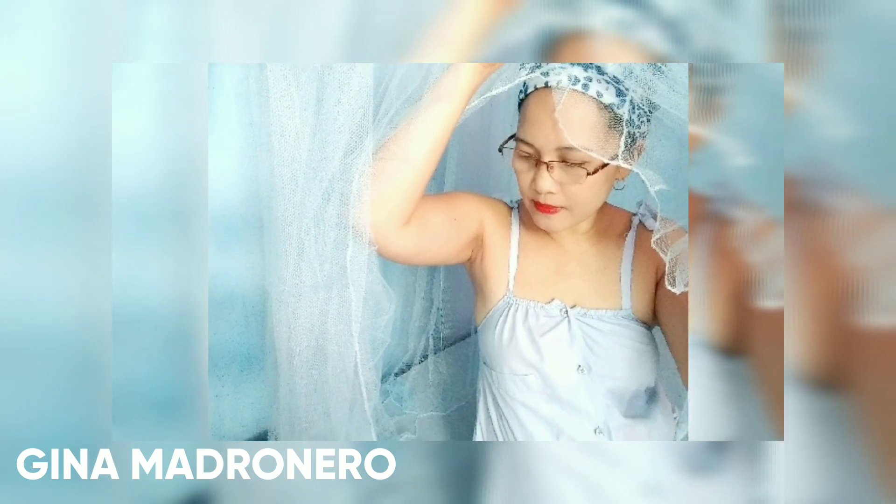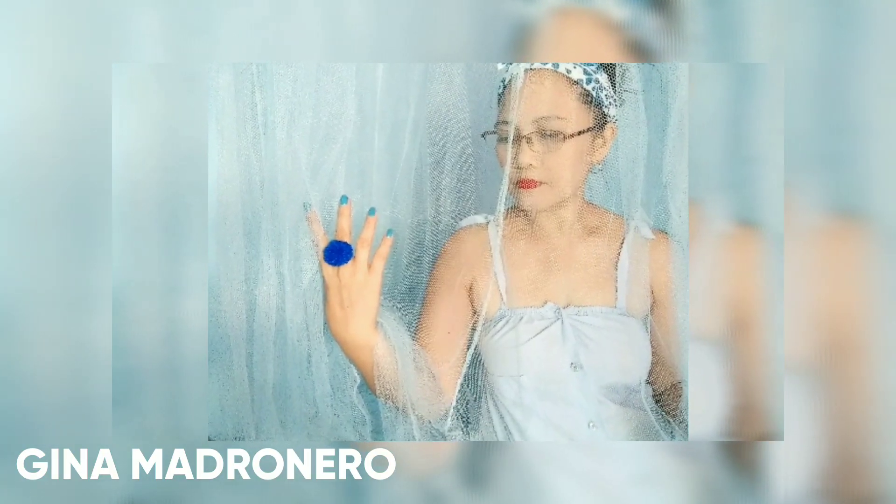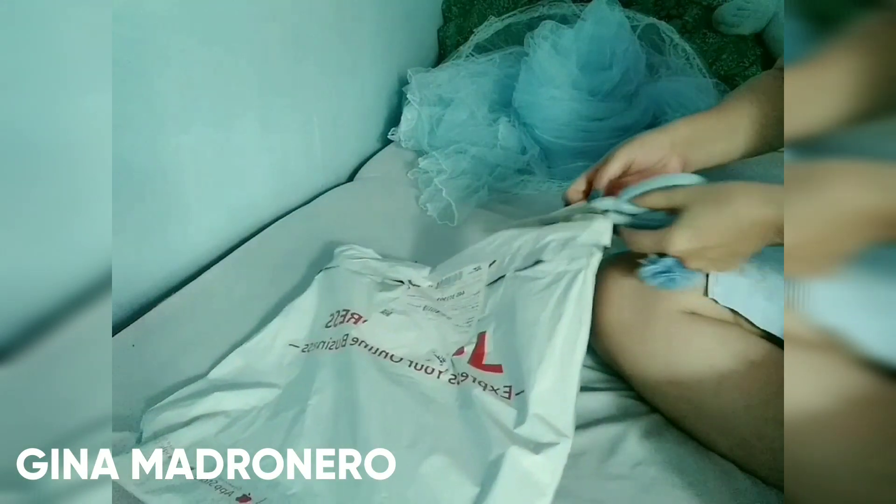I'm going to open up another one from Shopee. It has a hole in there, but it's okay, doesn't matter. Maybe it's just from the person who carried this order from Shopee. So I'm going to open this up and see what's inside.